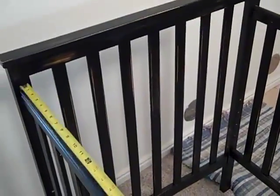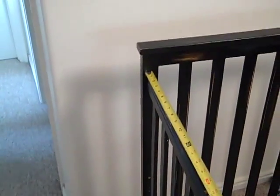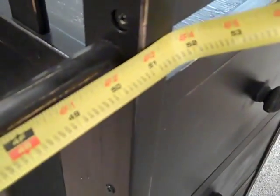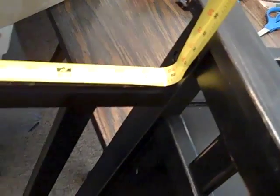So like I was kind of saying on the phone, if you measure from here - hold that right there - so from that end, butt it up against the post. We're looking at just shy of 51 inches, about fifty and three quarters of an inch. On the back side, you're at 51 and three quarters.